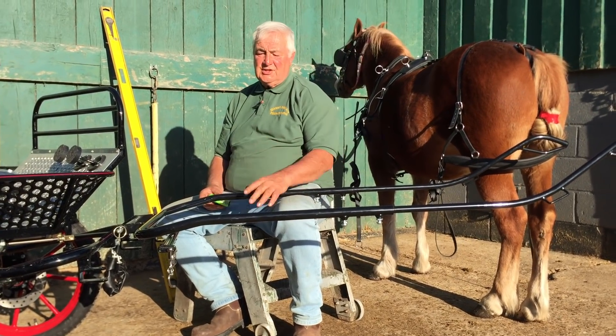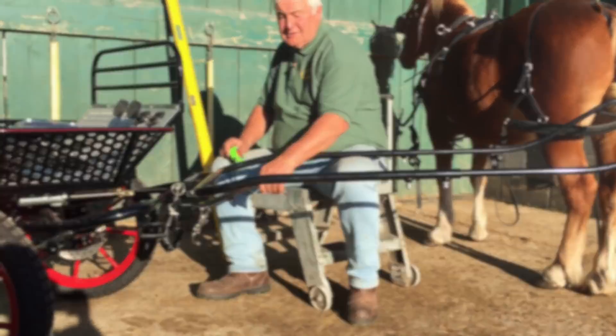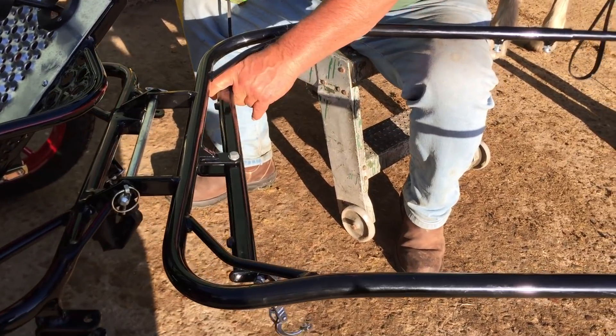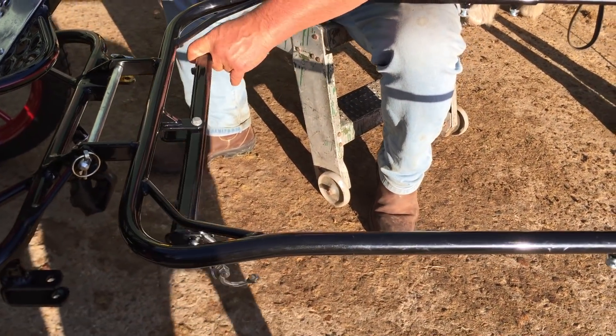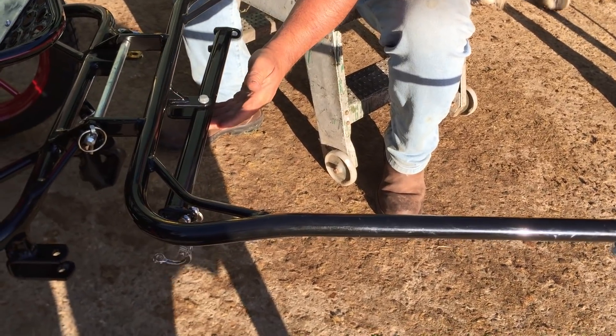Also worth mentioning: these swingle trees are very stiff — you can see, too stiff to go on the collar of a pony. They soon get loose, they soon move, there's soon a bit of room where they'll go backwards and forwards easier. You can see the bolt passes right down through here underneath.